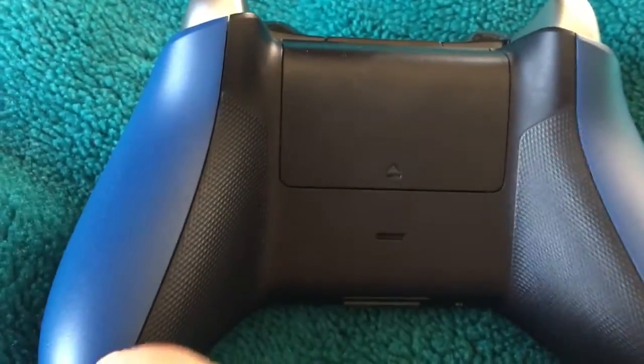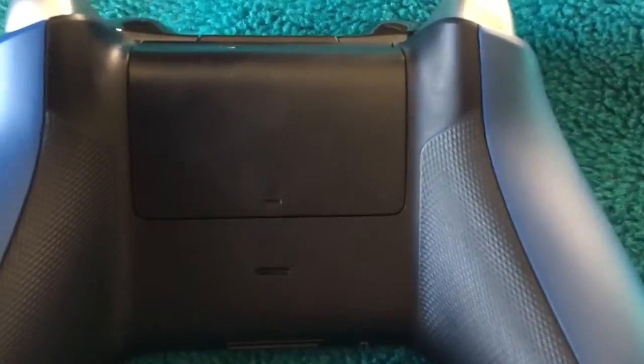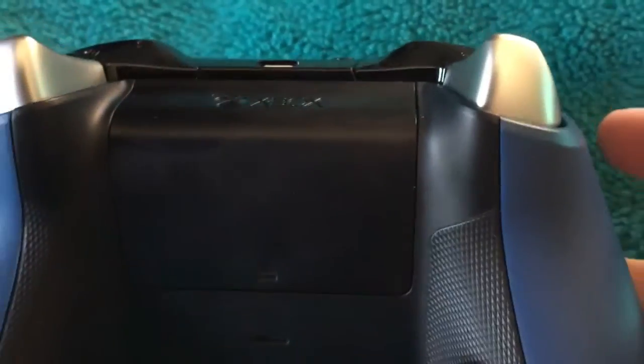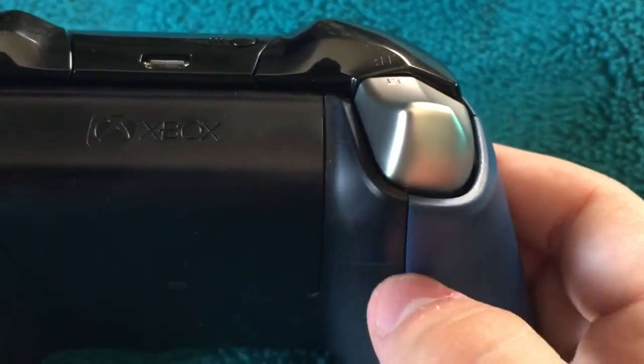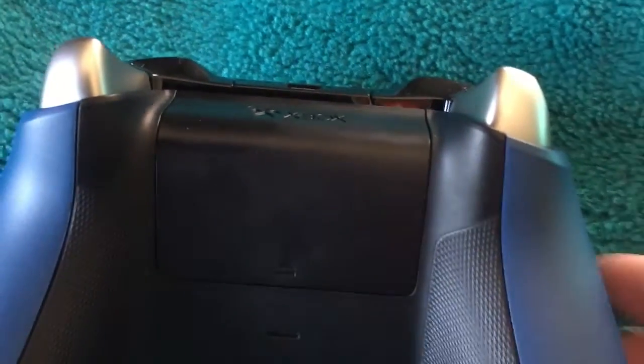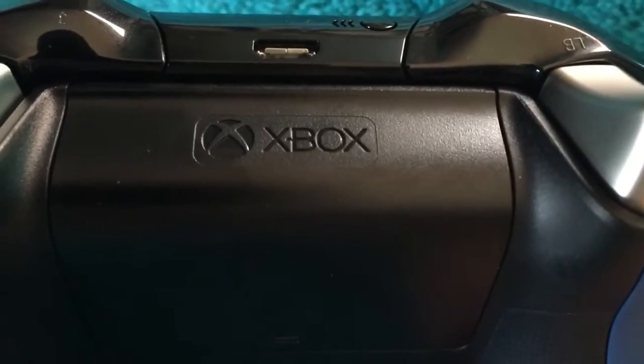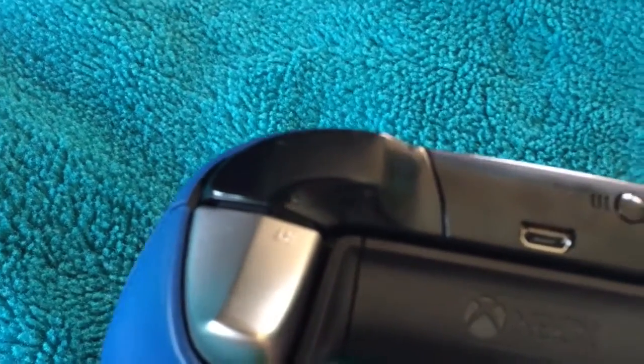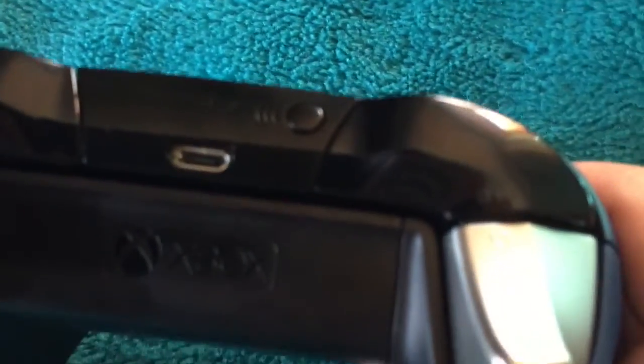On both sides it looks more grippy while you face it. This is where the batteries go in. The satin chrome finish triggers on the back along with the Xbox logo. The sync button, and nice close black LB and RB buttons.